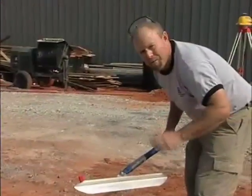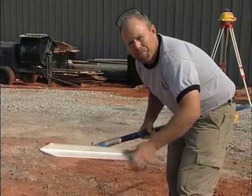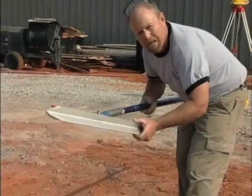Let's show you how it works. Remember, it needs to be a quarter of the slab's depth in thickness for it to be a working contraction joint.